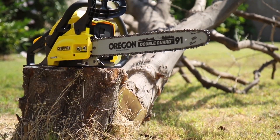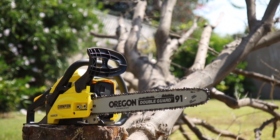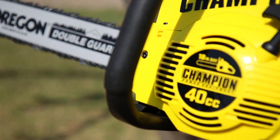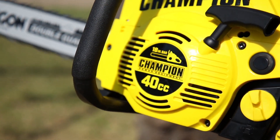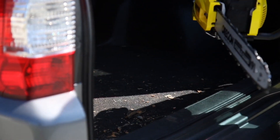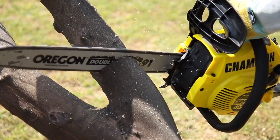Introducing Champion Power Equipment's 40cc 18-inch gasoline-powered chainsaw. With an 18-inch bar and powered by a Champion 40cc 2-cycle engine, this is the perfect tool to help you with a variety of jobs, from your typical weekend chores to more difficult tasks.